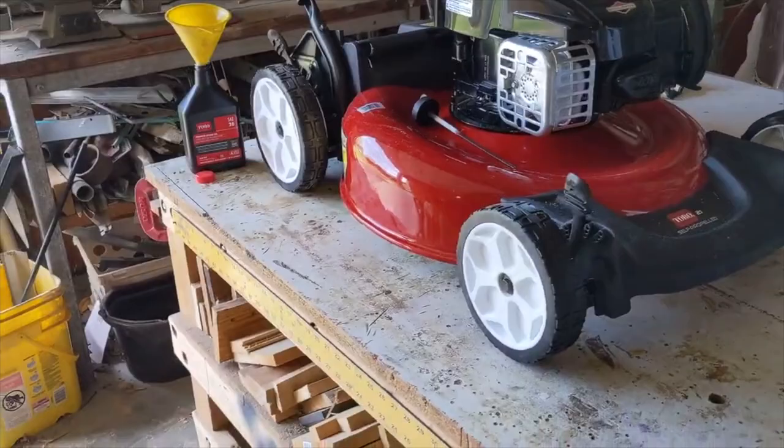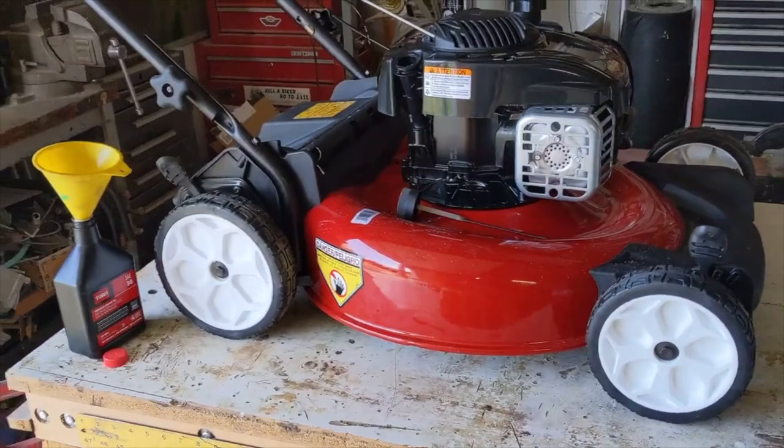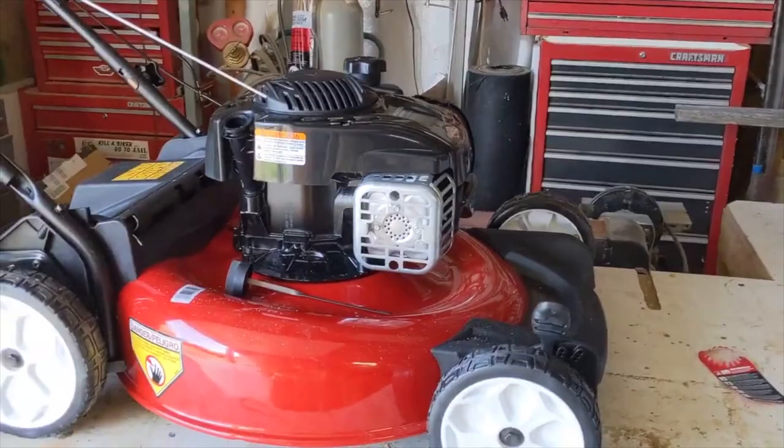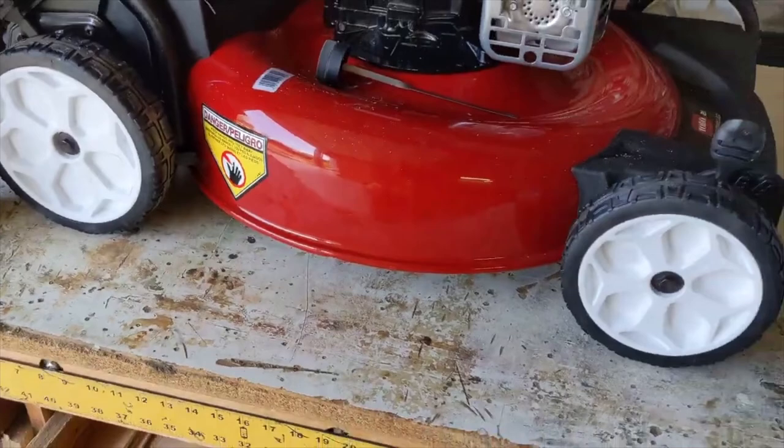Our old lawnmower took an unexpected death after 10 years of performing in the swamps. She finally gave up the ghost — it wasn't the motor, it was the carriage piece that rotted through. But it was a good mower.